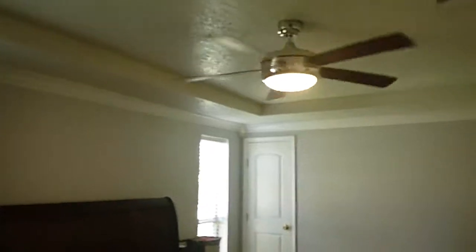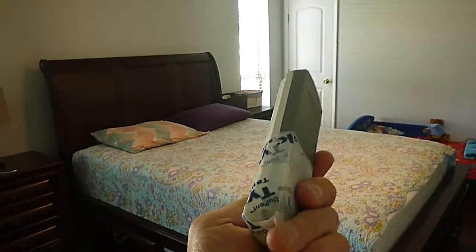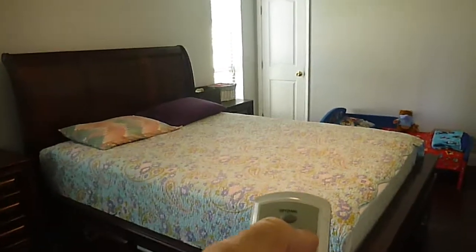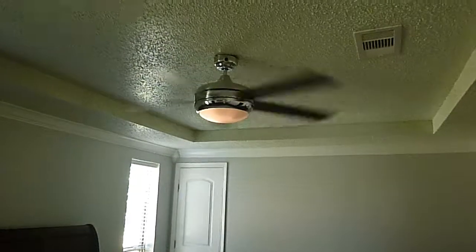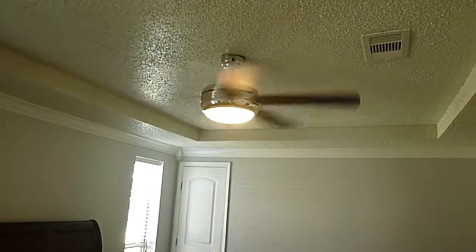If you want to operate the fan, use this remote control here. You push it to high, and you can control the speed and the light at the same time — not as designed.